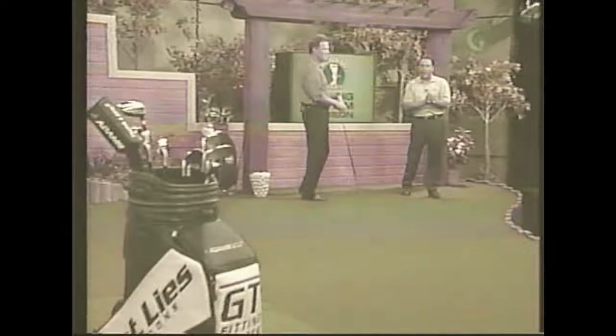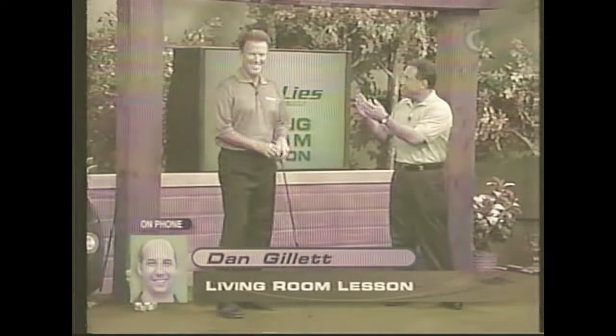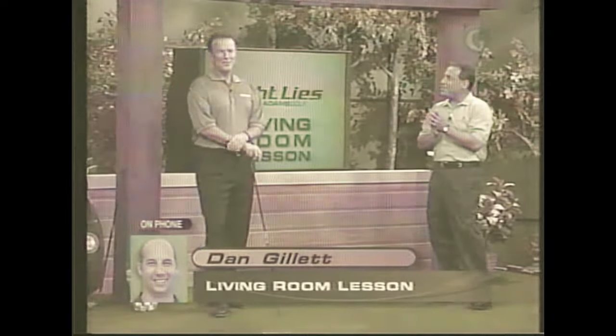Welcome back to our Adams Tight Lie Living Room Lesson with our subject and friend tonight, Dan Gillette. How are you, sir? I'm doing well, thank you. Say hello to Dean. Hello Dean. Hi Dan, how are you? I'm doing good. You want to ask him something about his swing before you tell him something about it?